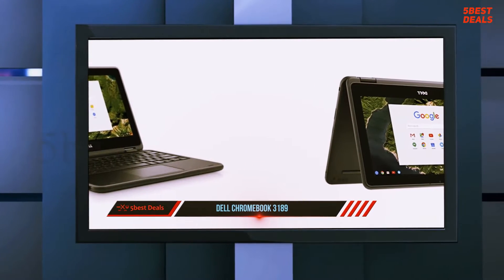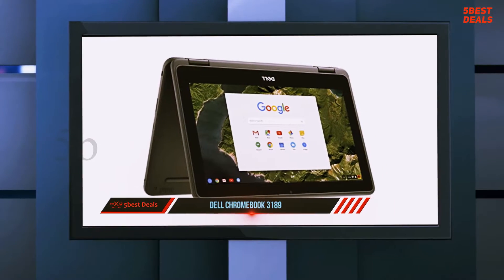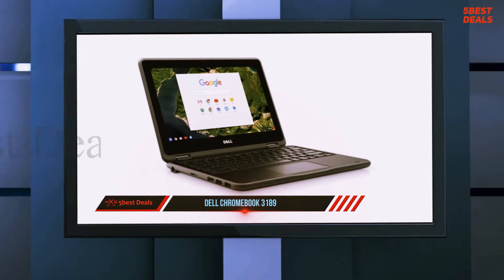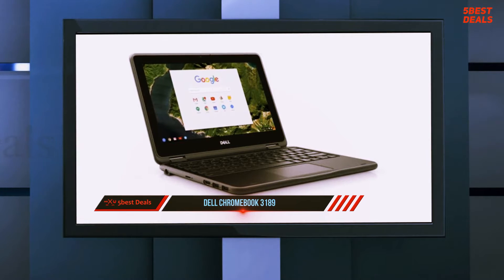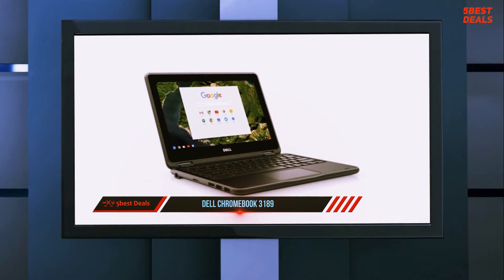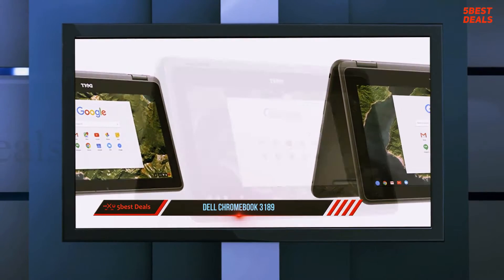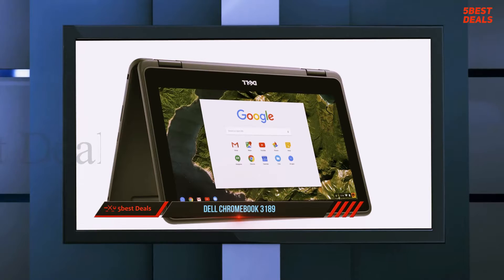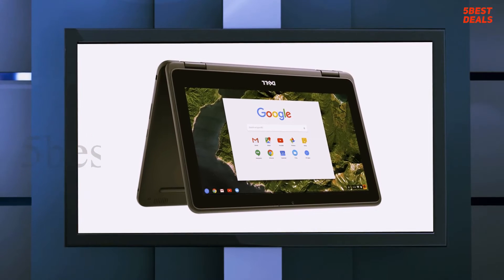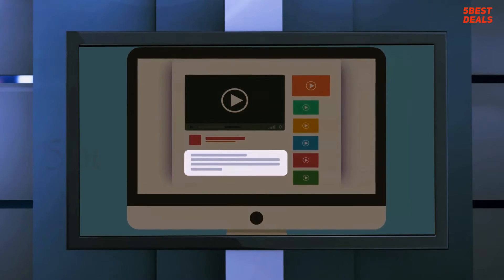The ASUS Chromebook Flip C302CA measures 11.9 x 8.3 x 0.6 inches and weighs only 2.6 pounds, but its screen is one inch larger than the 3189's. The Acer Chromebook R13 measures 12.8 x 8.9 x 0.6 inches, weighs 3.2 pounds, and has a 13-inch screen. The Dell Chromebook 3180 measures 11.9 x 8.1 x 0.8 inches, weighs 2.8 pounds, and has the same 11-inch screen as the 3189. For more information and pricing, check out the product links in the description.